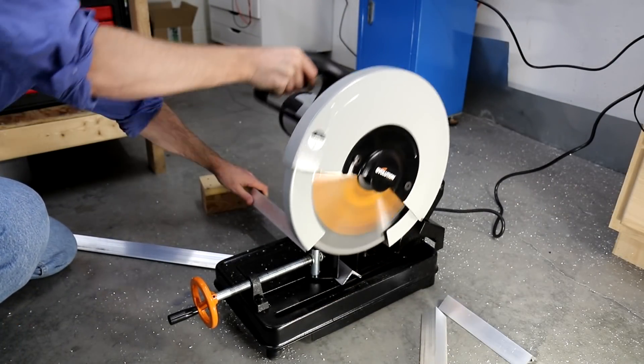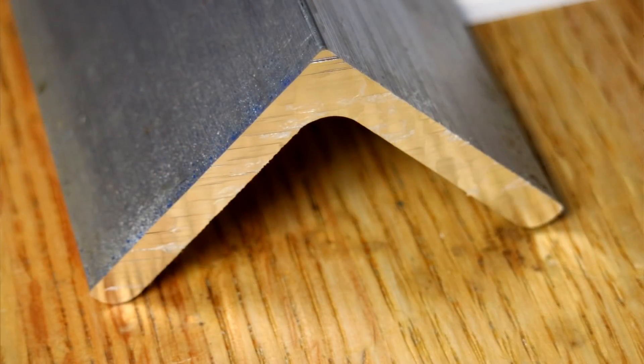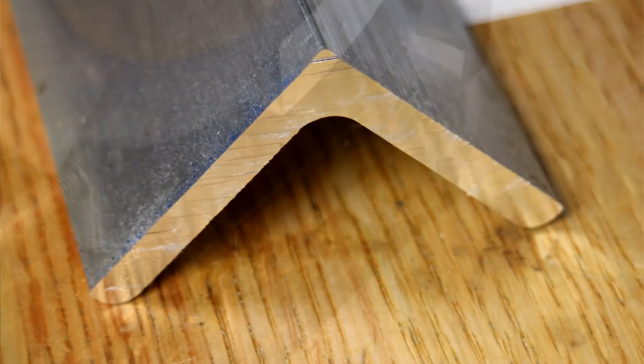Where these saws really excel is making quick square cuts into material like this aluminum angle. The cut is clean and nearly burr free.